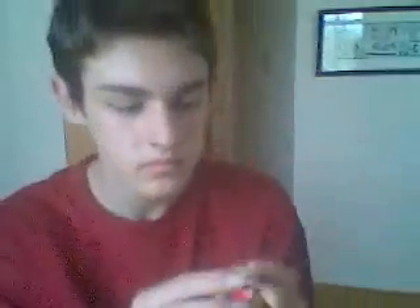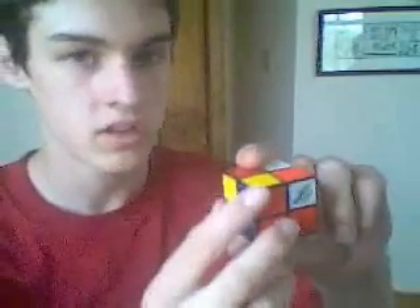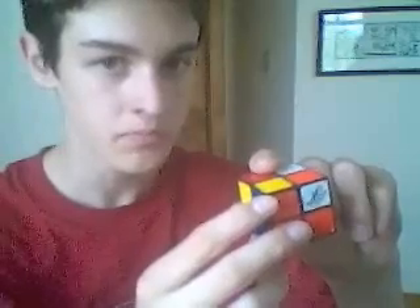That next step is confusing but short, and that is the final step to get them all where they need to be. If you just did that algorithm and the corners are still not in the right spot, once again find one corner that's in the right spot, perform the algorithm, and hopefully it will place the corners correctly.